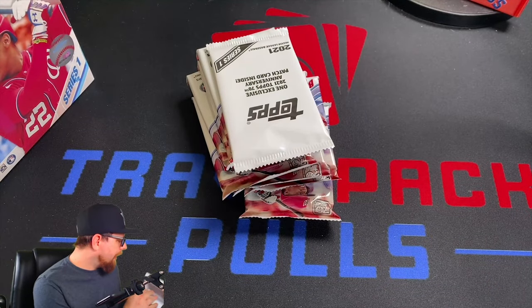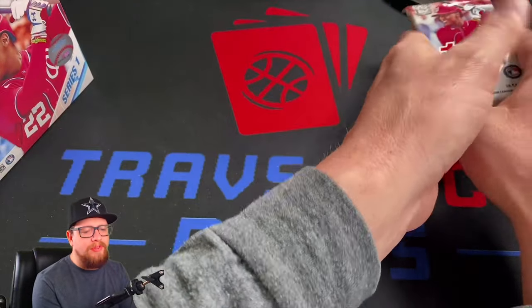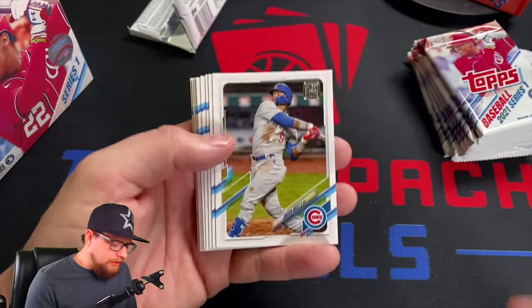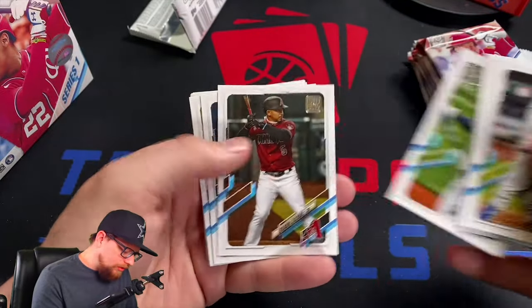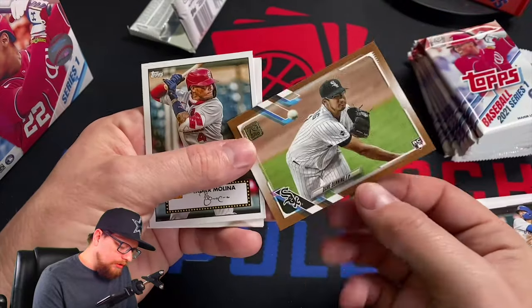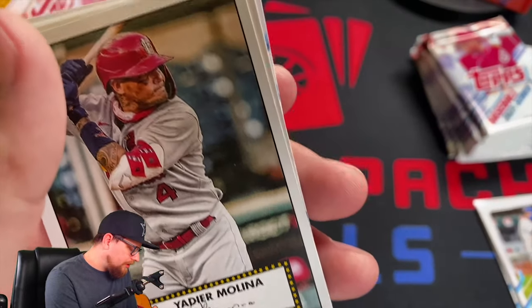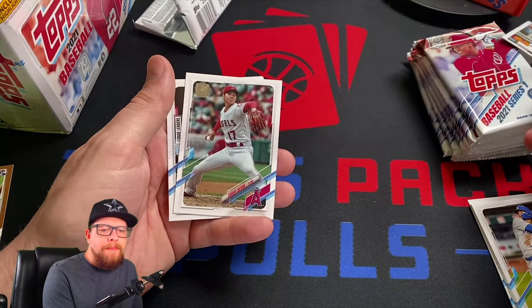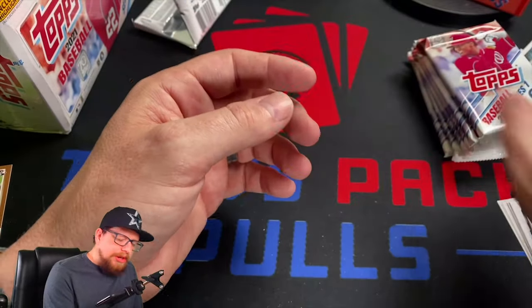There's gonna be a lot of packs — 16 packs in the Series One mega box — so we're gonna be flying through. We've seen Series One at this point so nothing left to surprise us. Right off the bat we've got Javi Baez, Segura, Colton Wong, Danny Santana, Andujar, Mookie Betts — and a gold numbered-to-2021 card, a Dane Dunning rookie. Not too bad. I have a complete set of 2021 Series One already and was able to finish the full base set.